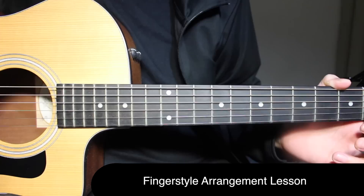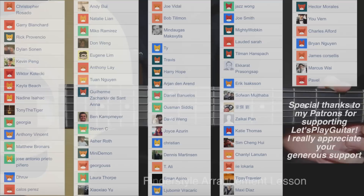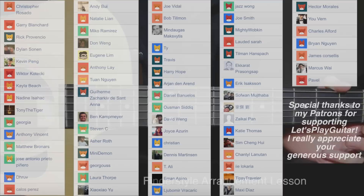That is it for the Dusk Till Dawn fingerstyle arrangement guitar lesson. I hope you liked it. Once again, if you're looking out for tabs in PDF, playthrough videos with tabs on screen, and a lot more content that will help you improve your playing, you can go to my Patreon page. I'm giving all of that as rewards to everybody who's supporting Let's Play Guitar. I really appreciate all your support on Patreon, and I'm continuing to make more content for you guys. See you again with the next lesson — till then, take care and goodbye.